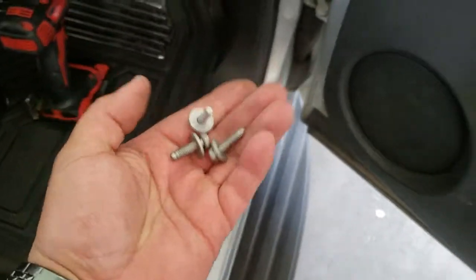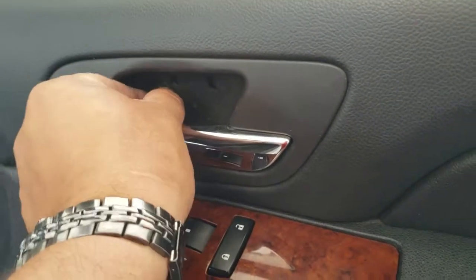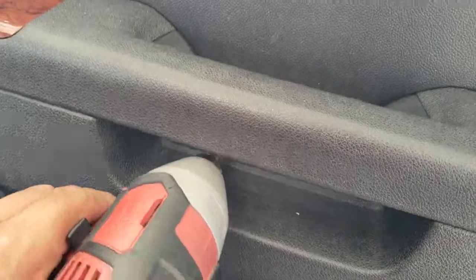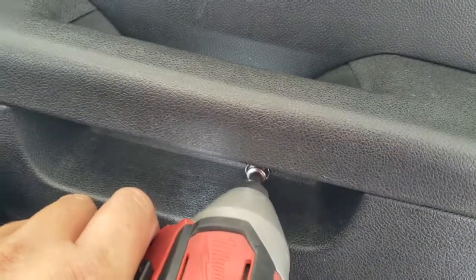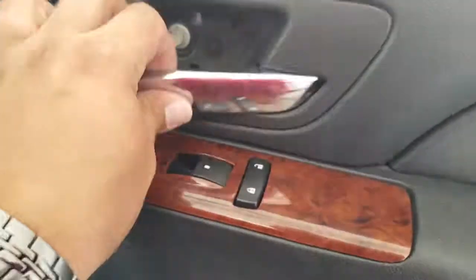Now we're going to go ahead and put on our three 10mm bolts. This one goes right in here — might need both hands to get that in there, and the ones down here as well. Let's go ahead and secure all of the screws with a 10mm socket. I have to use both hands to pull the lever back and tighten that one in, but there it is — everything's nice and secured.